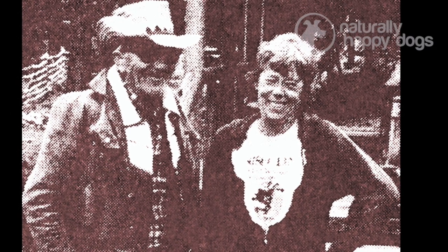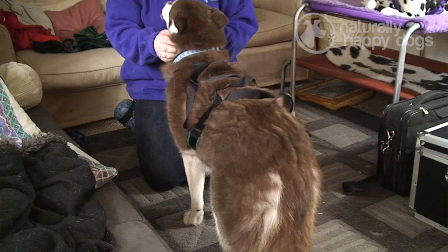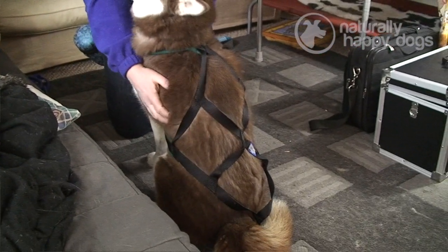Mel was born in California and spent much of her life living in Montana. Montana is one of the sled dog capitals of America, and she initially designed a freighting harness for dogs based on a webbing system that ran to the base of the tail of the dog.